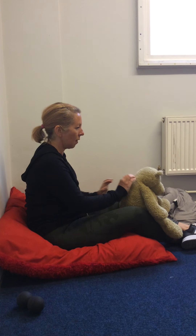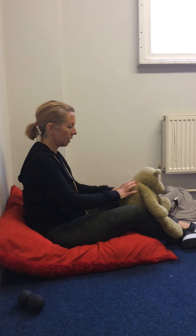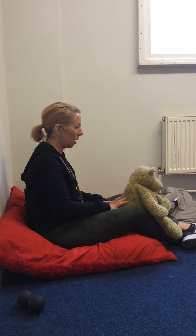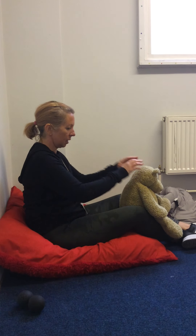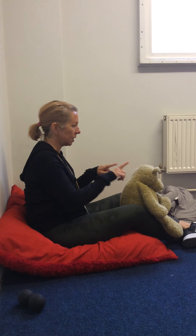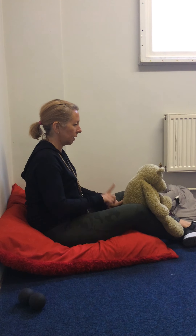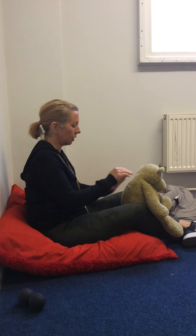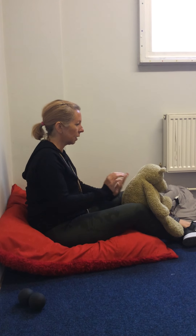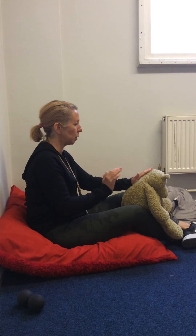And then came the thunder. And then it began to rain, and it rained harder and faster and harder until the rain turned into hail.